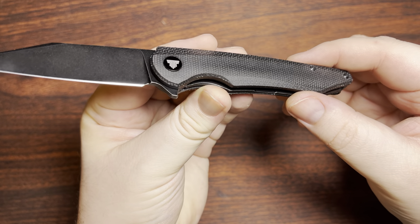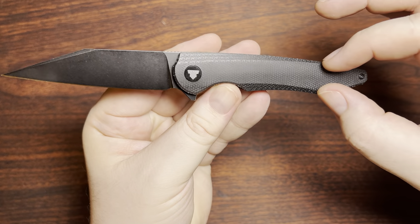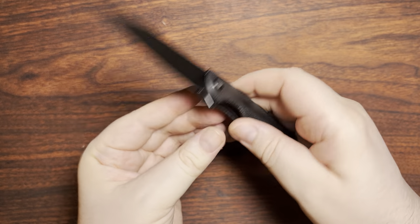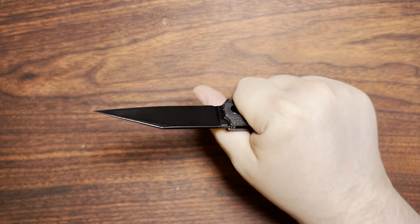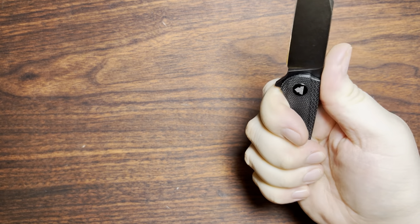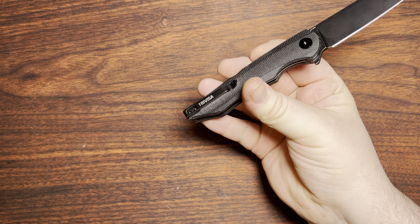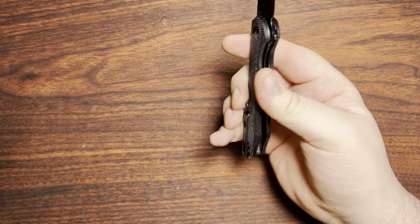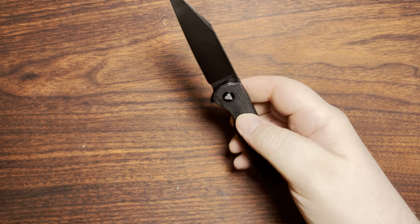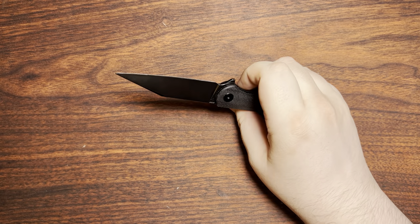The handle has quite a bit of contouring going on. The top portion has two facets on the top and bottom, but it's not flat up top — there's contouring there as well. There's a dip down that's perfect for where my pinky wants to go, making for a pretty comfortable handle. I can feel the pocket clip, but it's a deep-carry clip — not my personal favorite, but it's not egregious. I just notice it.